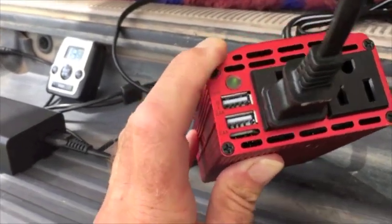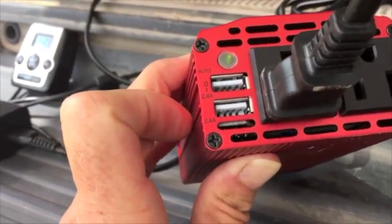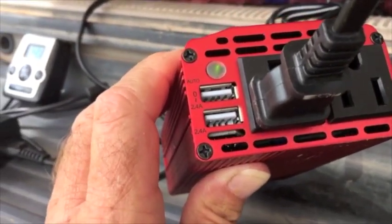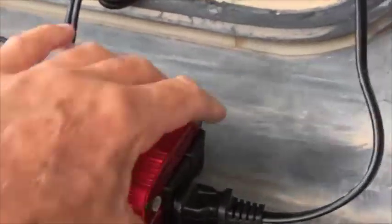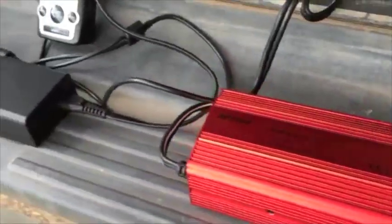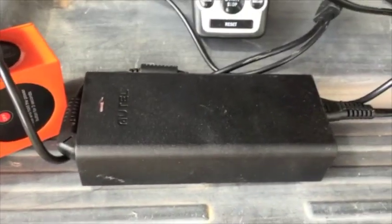It also has a couple of USB ports, so you could probably plug in your phone or your tablet. A little green light says it's on, and basically I hooked up the Autel charger normally, but into the back of this, and it does appear to be working.